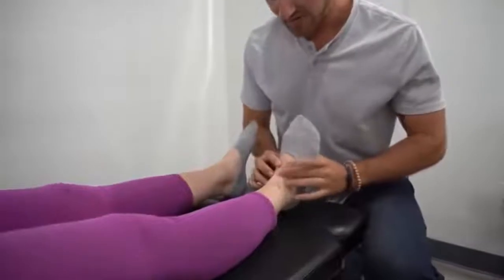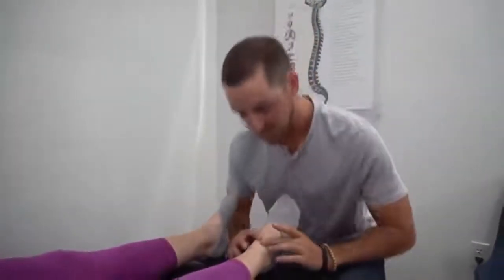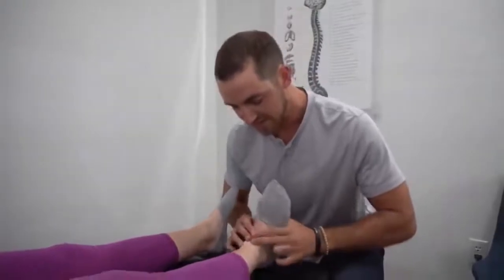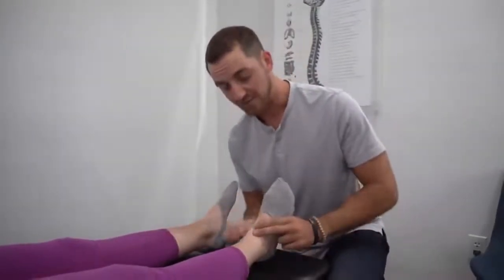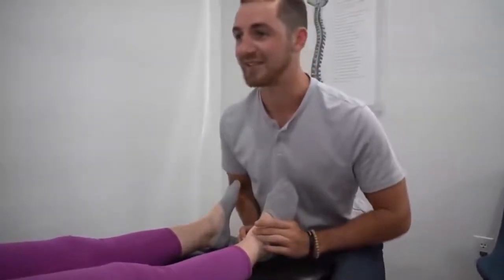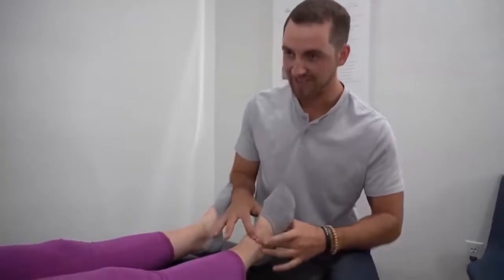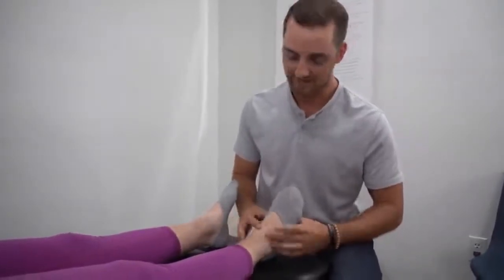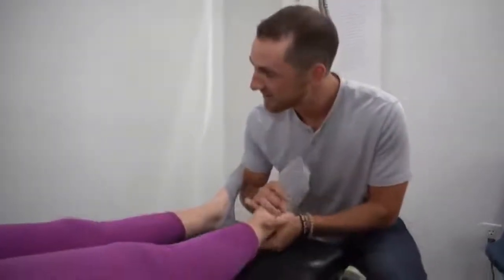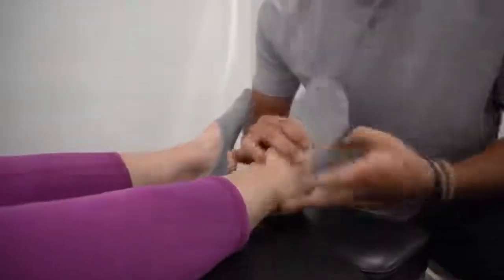One of the things I noticed is the talus — which is the top bone right inside the ankle — as I'm going up and down like this, it should rise and fall, rise and fall, but it's staying stuck up. So you have a stuck-up talus, as I like to call it. You said you feel like your ankle needs to pop. So I'm going to contact that and bring it down.